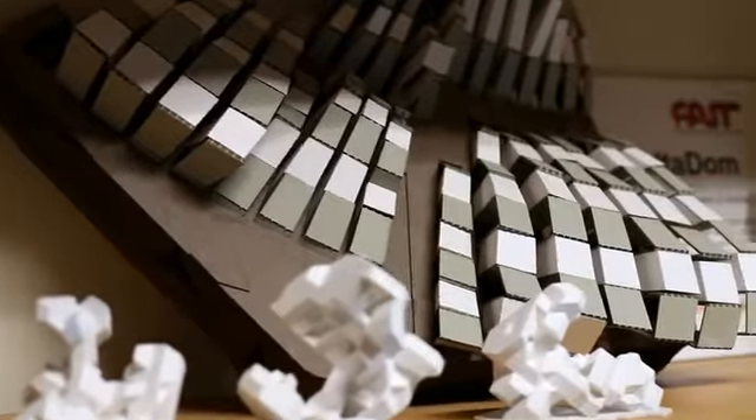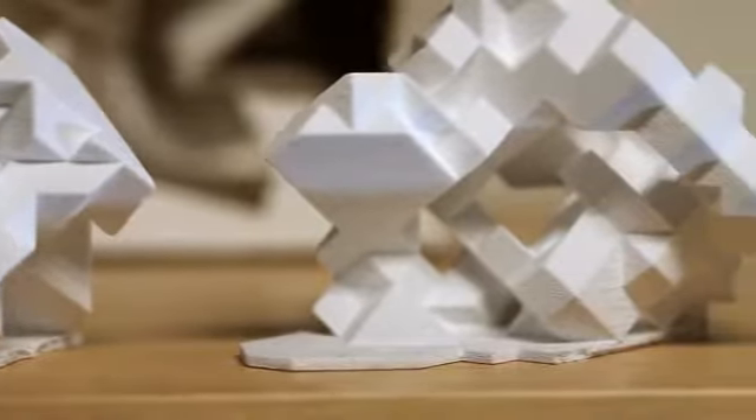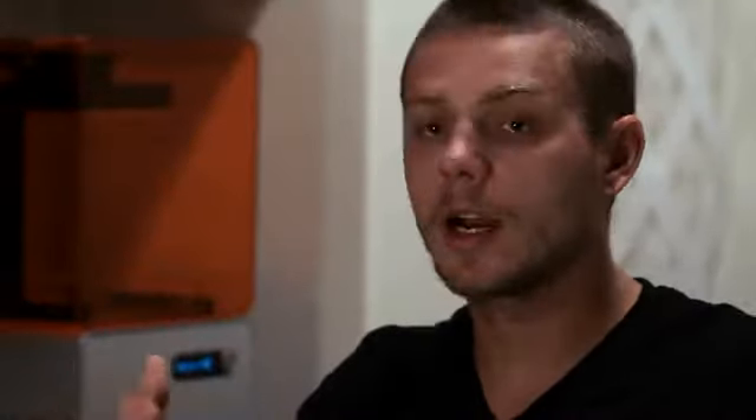In architecture and many design fields the software tools have advanced pretty significantly, but there's been a gap between what you can actually design and what you can actually make. I think the Formlabs printer provides an exciting opportunity to be able to design and then physically make quickly — precise, complex geometry.